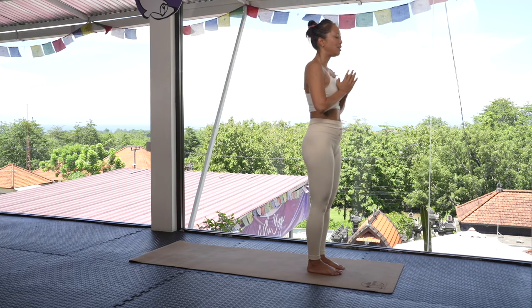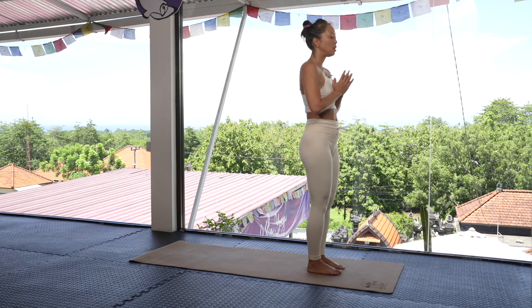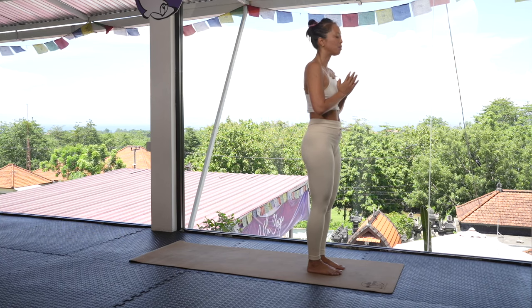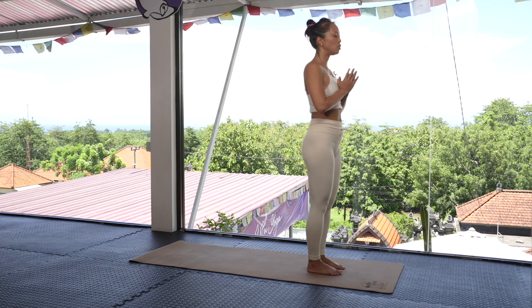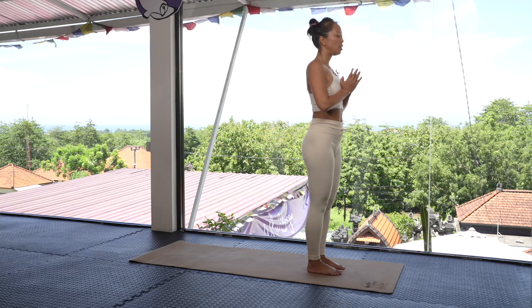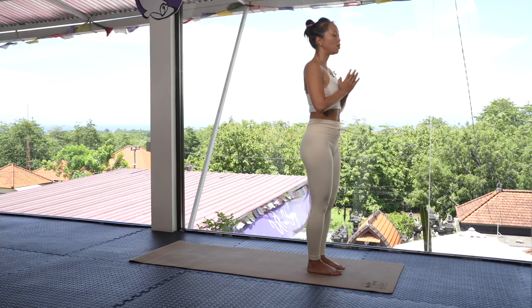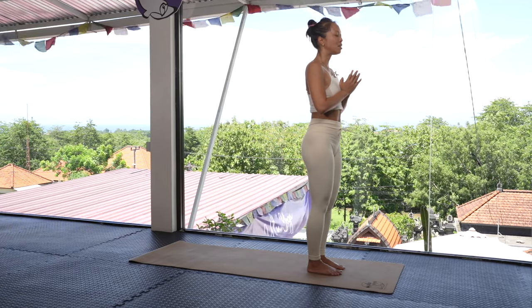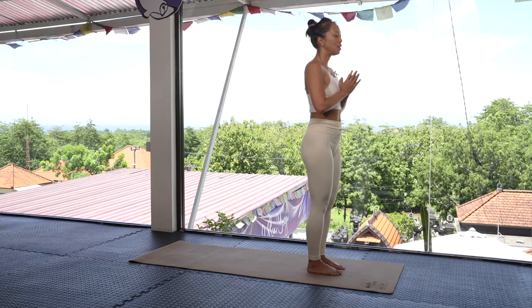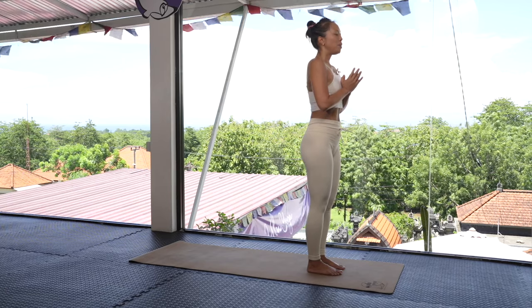Let's take a few breaths here. Connect into that heart space. Notice the difference in your hips, in your legs, in your shoulders. Maybe you want to stand up a little bit taller. Maybe you feel a little more expansive, a little more grounded — like standing is just a little bit easier. Connecting one more time with that heart — big inhale, open the mouth, exhale.